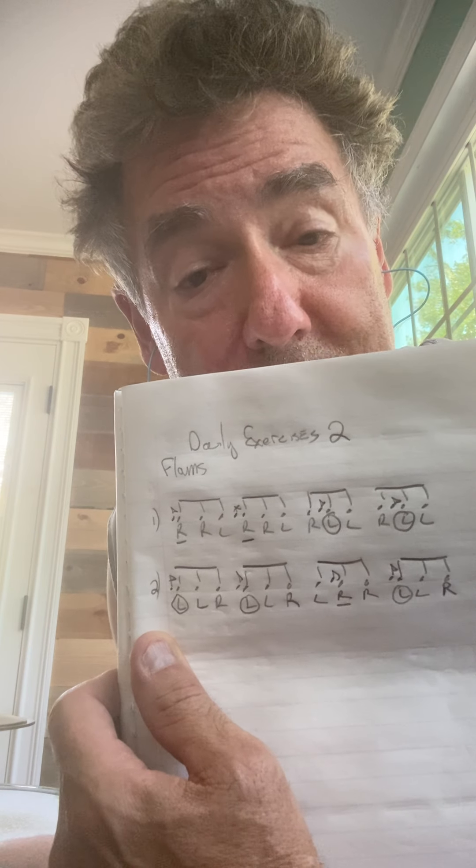and basically we kind of have like Swiss triplets. But let's not worry about the actual rudiment — let's just talk about the sticking. So we have a right flam followed by a right stroke and then a left. So if we're playing triplets, it would be this.